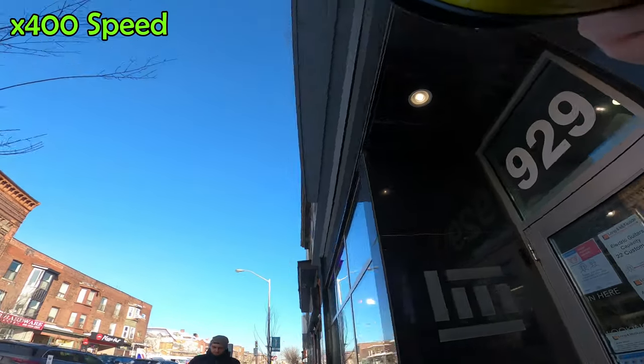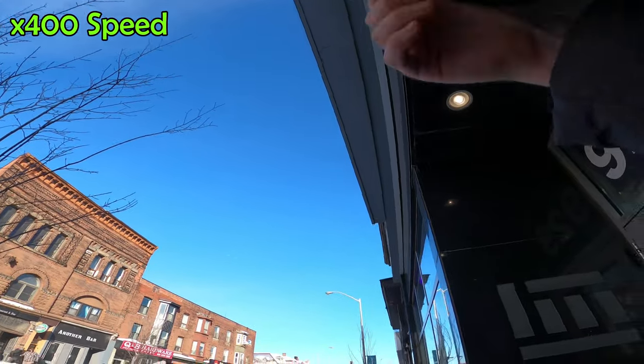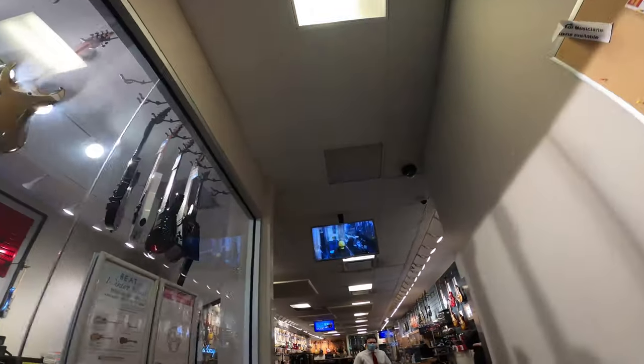I'm putting on a mask right there under my helmet. Even though it's kind of hard to see my face, I've still put my mask on properly and I go in. We're going to go back to normal speed now — you can see me walking in there on the camera.